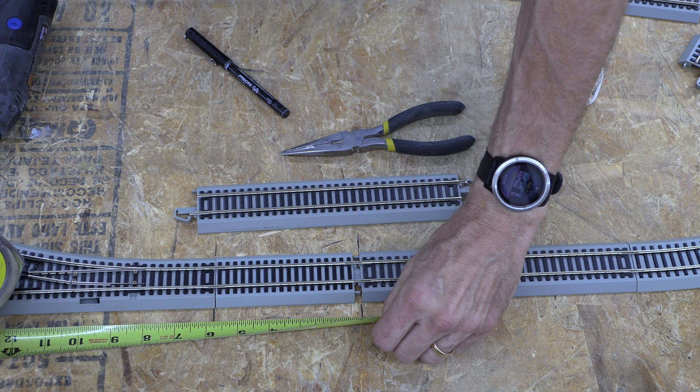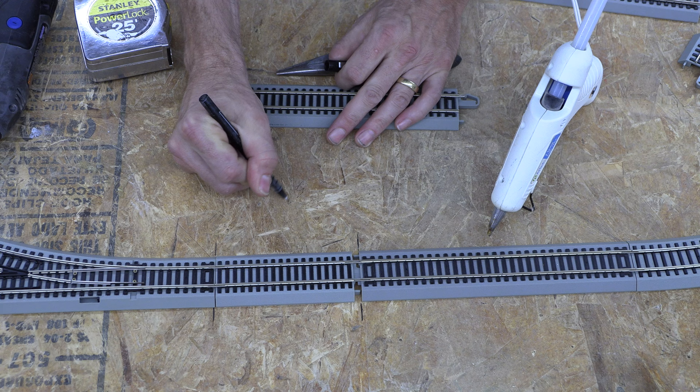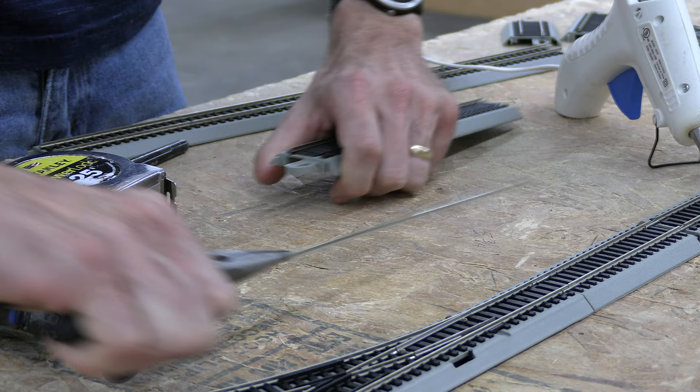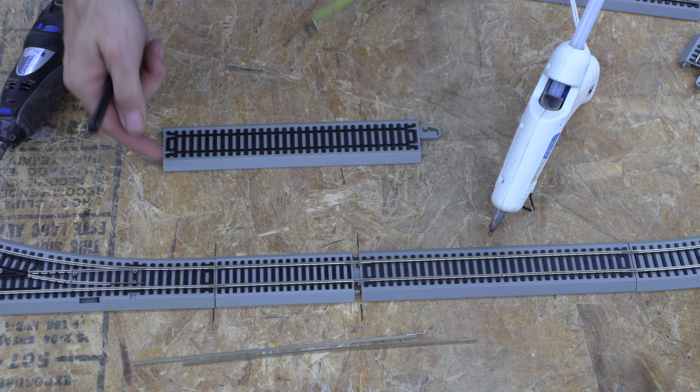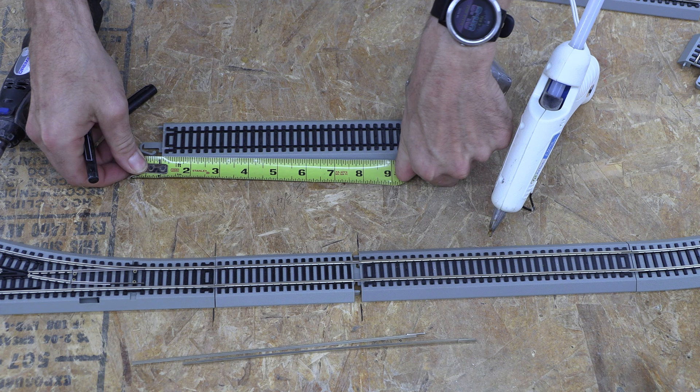I put my one-inch mark right on the mark I need, and my other mark comes out to five and three-quarters inches — that's what I need for this measurement. So we write that down on the table. We're going to take the pliers, grip the sides, and pull the rails all the way out. Then we'll cut the plastic tie piece to length. For five and three-quarters, I'm going to cut a three-inch piece and a two-and-three-quarter-inch piece.